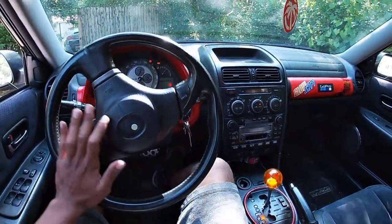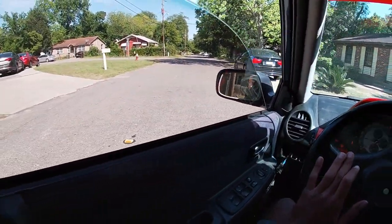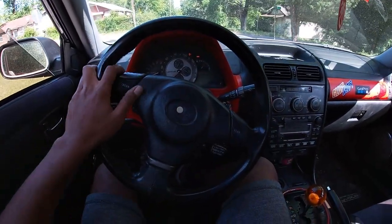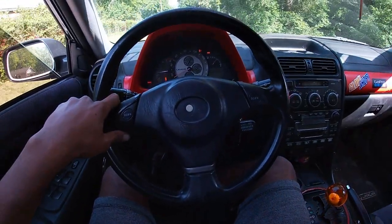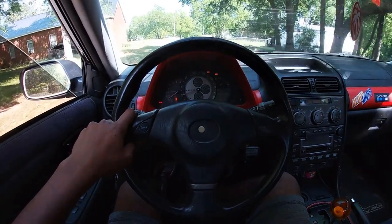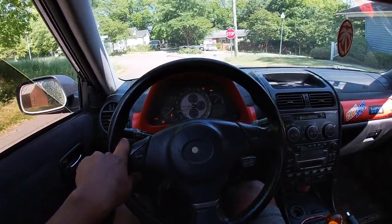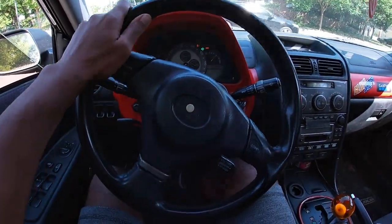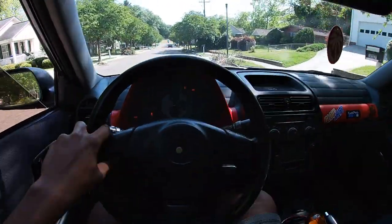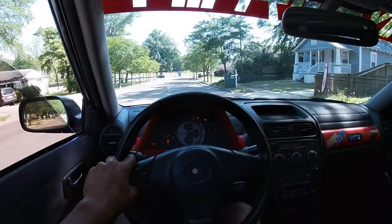Wow, immediately the throttle feels very direct — it's way different. Still need to drive a little more for it to settle, but yeah, it's legit full mechanical throttle. It actually does have a different pedal feel. Usually there'd be like a little hesitation when you initially step on the gas, but right now it's extremely direct. Can't take the car too far so I'm just driving around the neighborhood.